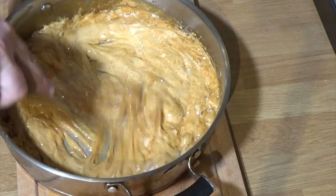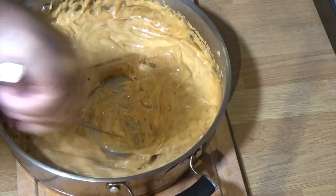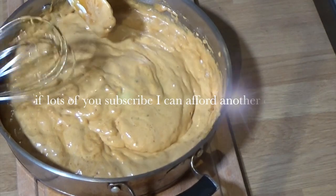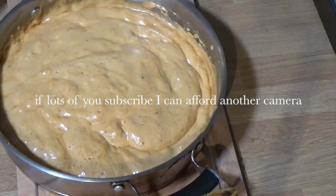Get it mixed in as quickly as you can and please, be really, really careful - this will leave you a horrible burn if you get it on you.